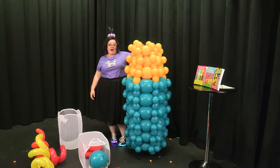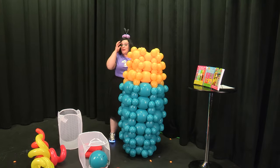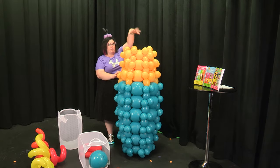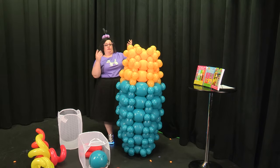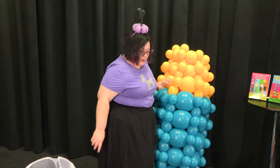Our rocket is really taking shape now. You can see that we actually have a rocket-y kind of shape. I like a really retro-looking rocket, so I'm going to go ahead and put a little silver nose of the rocket on there — and that part's super easy.